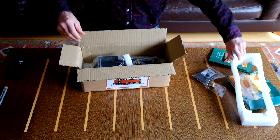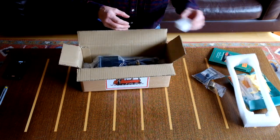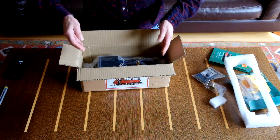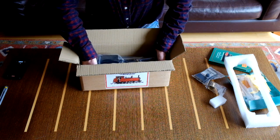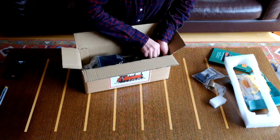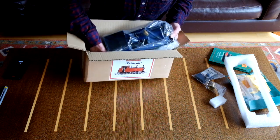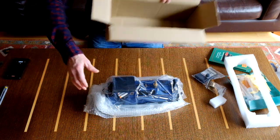Very careful - that's coming off. And this is a protector. We'll have a look at that in a second. Now we should be able to take the loco out. There we go, let's put the box to one side.